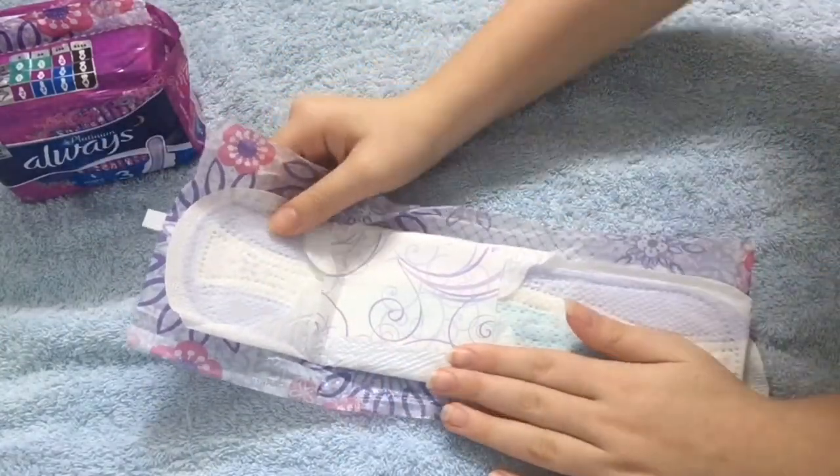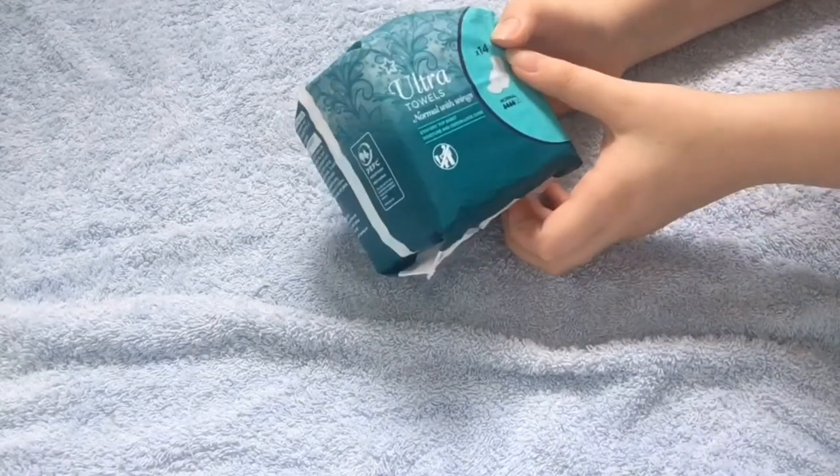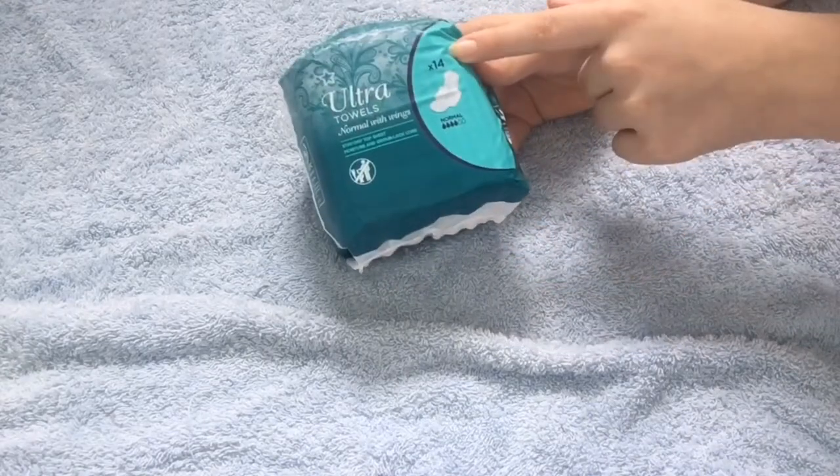That's my hand compared to them. They were £1.99, but obviously I got them on offer. Next I got the Superdrug Ultra Towels Normal with wings — 14 count.